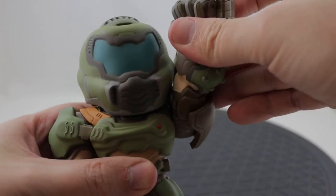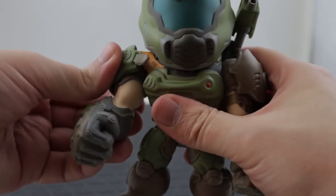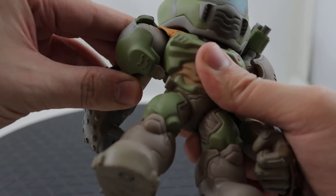Even so, I jumped on these as I'd really like to have a complete set of these figures. So fingers crossed that somebody actually finishes the whole lineup.